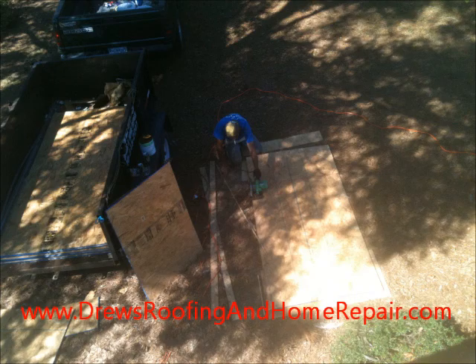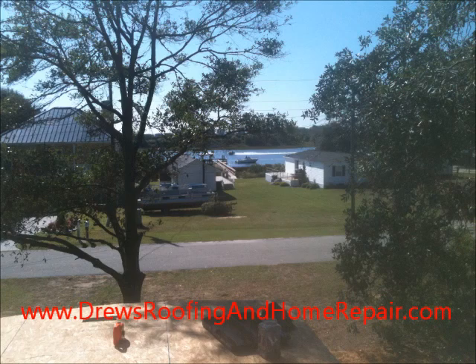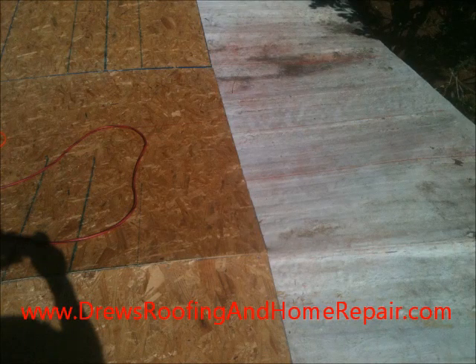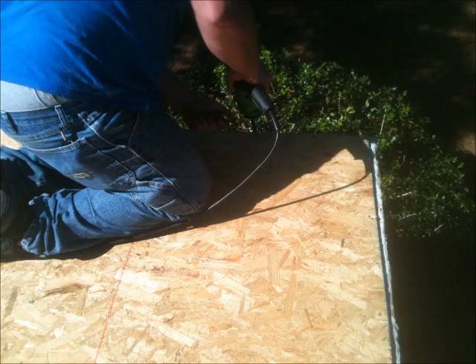Is your mobile home roof in need of repair? Here's Drew of Drew's Roofing and Home Repair. I've been doing EPDM rubber on mobile homes, single-wide mobile homes, for the past 12 years. EPDM rubber comes in different size rolls — 20 by 50 is what I like to use, therefore you have one solid piece of rubber over your whole house, therefore it cannot leak at all.